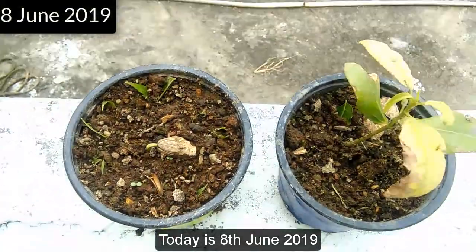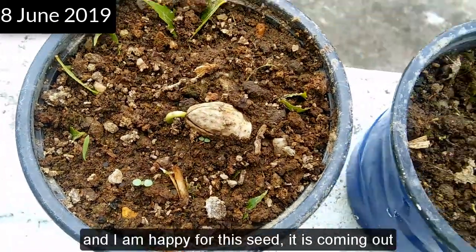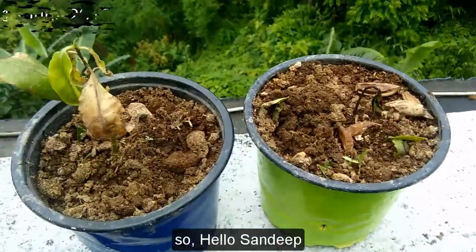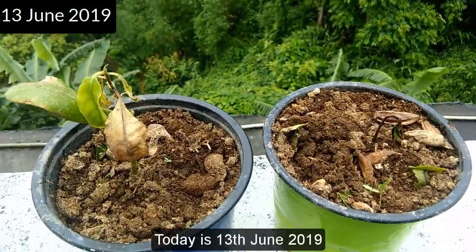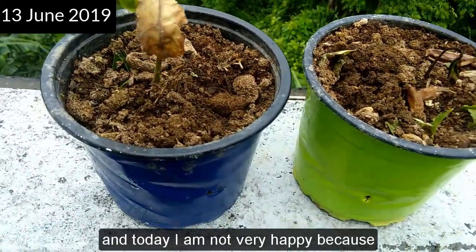Today is 8th June 2019. I am happy because this seed is coming out, but the other one is still drying. Hello Sandeep, today is 13th June 2019, and I am not very happy.